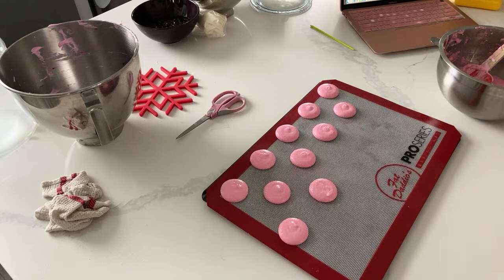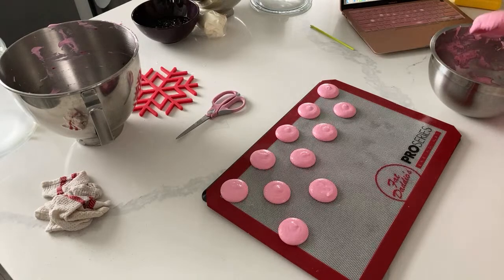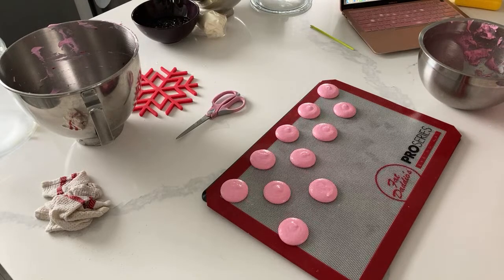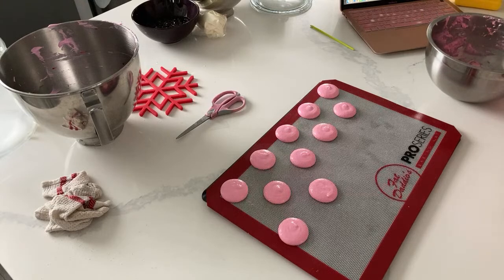I do like a stencil - even when you can pipe pretty well, I just find I like that little extra bit of assurance that everything's going to fit together. And if I'm doing shaped macarons, I really like to make sure because it's incredibly difficult to get that perfect shape.